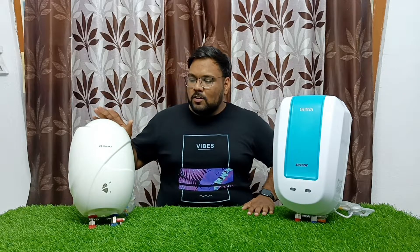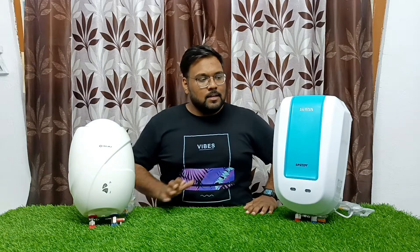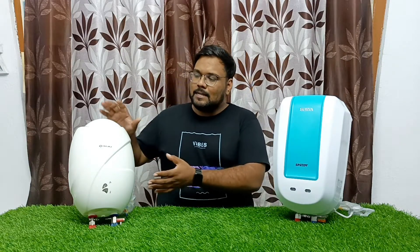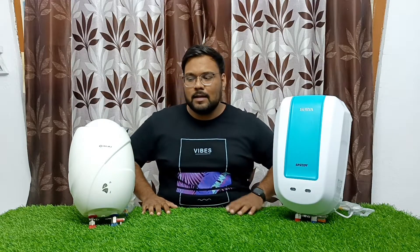I will tell you what you need to see. This water heater has a sleek design. You will need to look at the design and the size of the 3-liter model compared to the other.